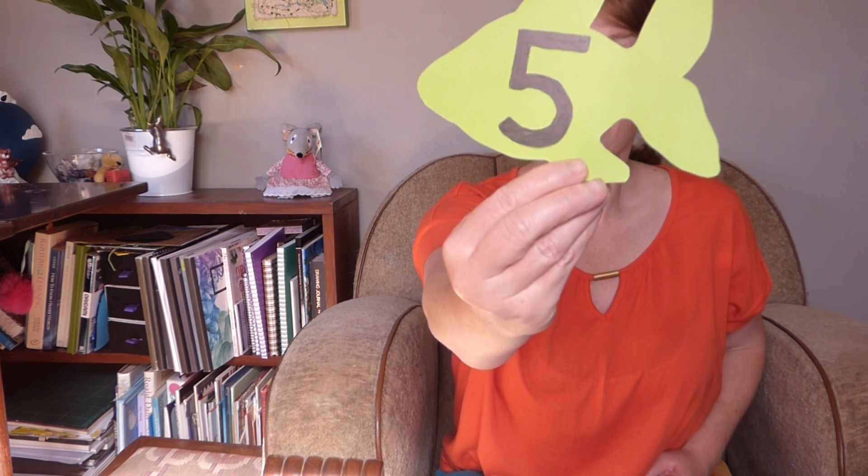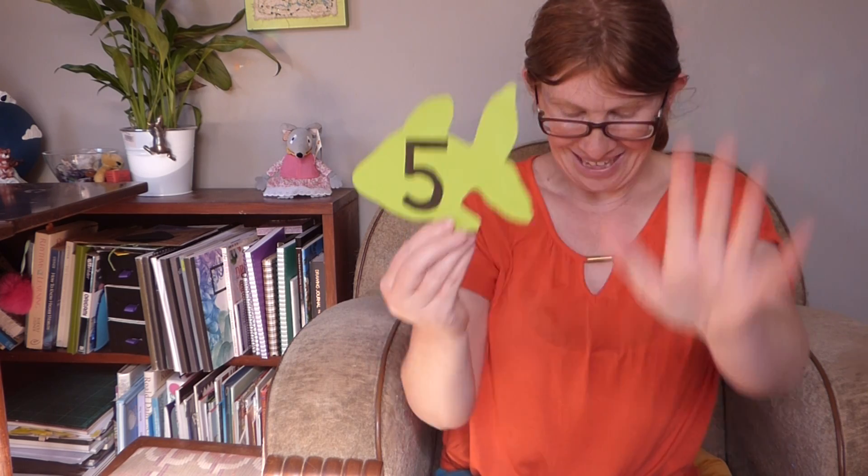Ready? Hide your fingers behind your back. And are you ready for the next number? Five. Can you show me five fingers? That one's easy, isn't it? There we go. Five fingers. Ka pai.